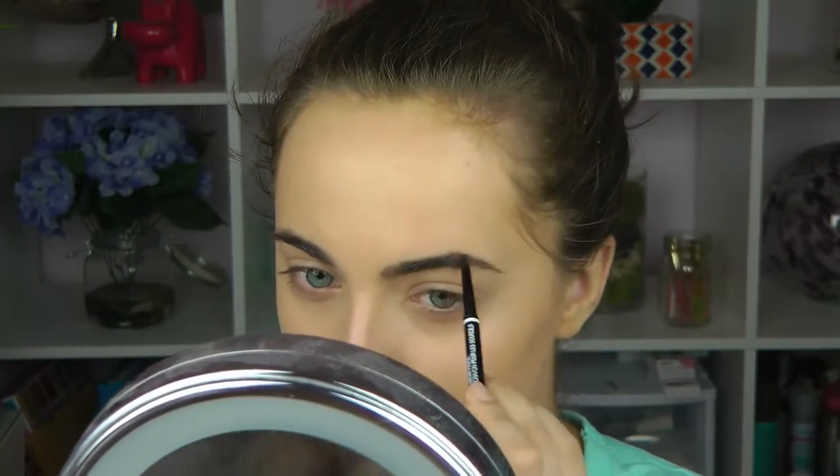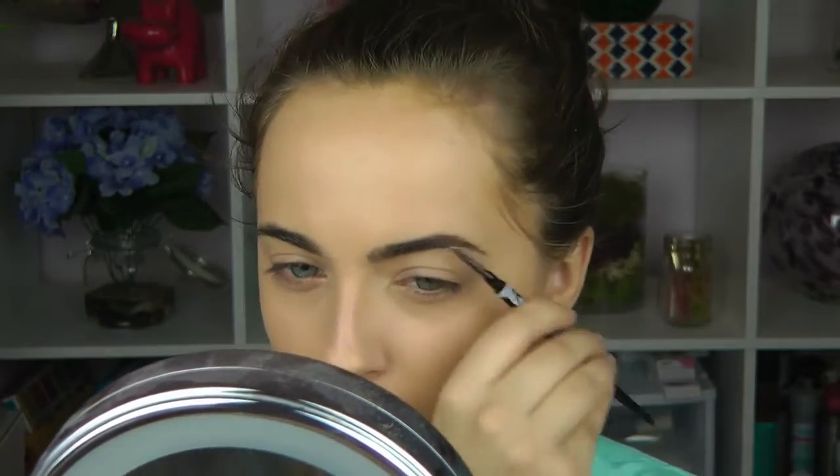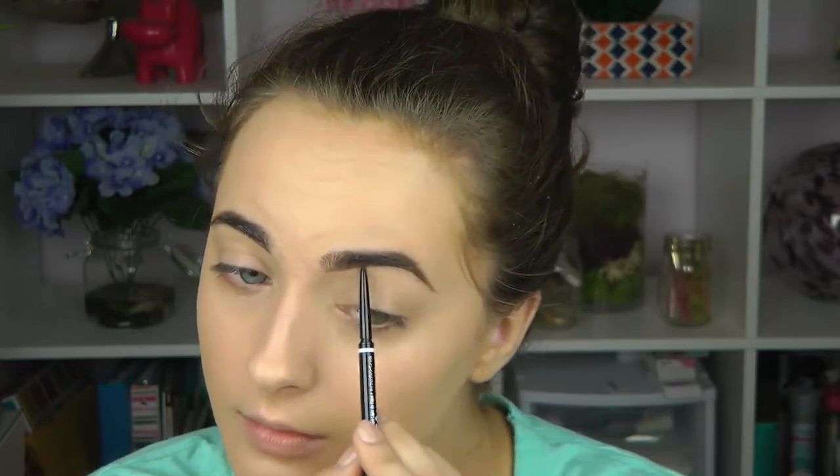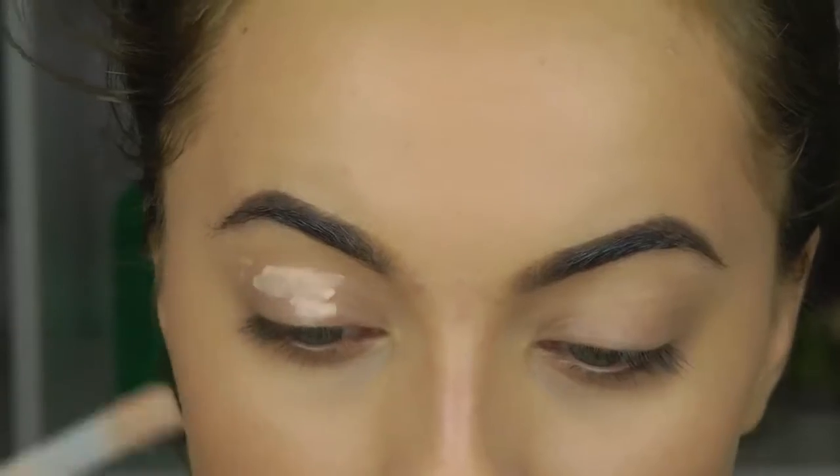Now I'm going to go in with the Next micro brow pencil — I love this stuff, it's amazing — and use it to fill in my eyebrows. I start at the highest point of my eyebrow, follow the brow hairs, then go into the center and make a line along the very lowest part of the brow hairs, flicking upwards to keep the brows looking relatively natural.